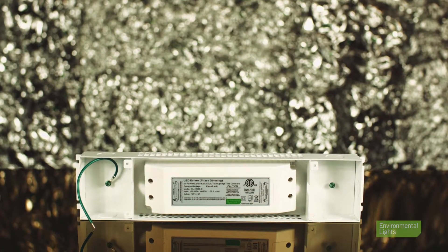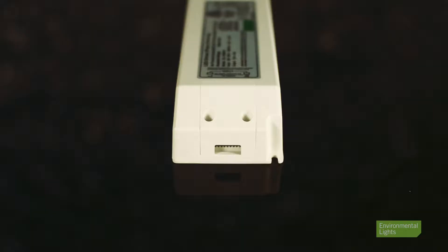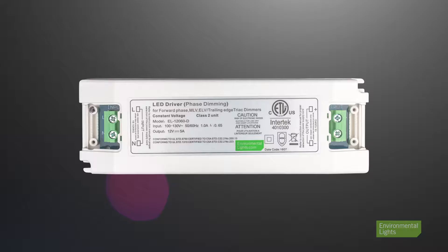The 12 volt model provides 60 watts of power in a white low-profile package. Connections are made through terminal blocks at both the input and output.